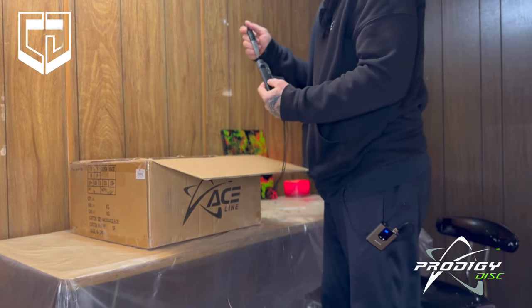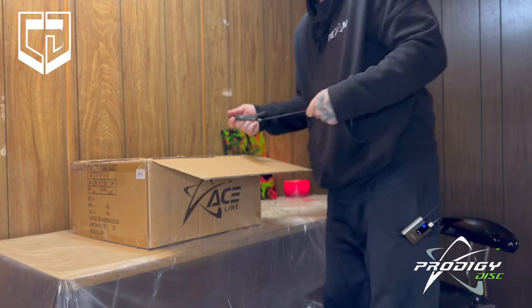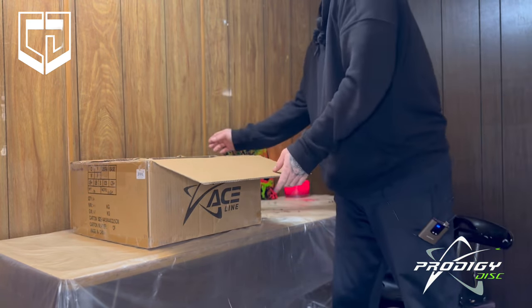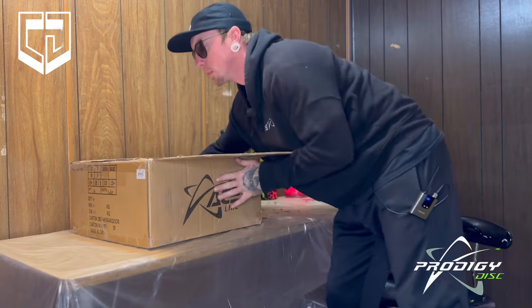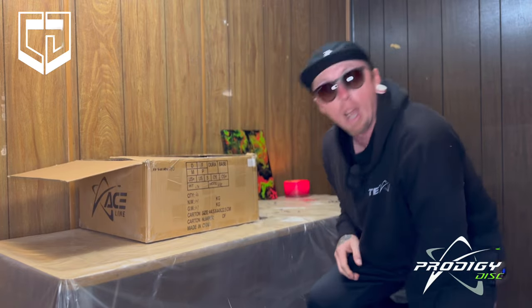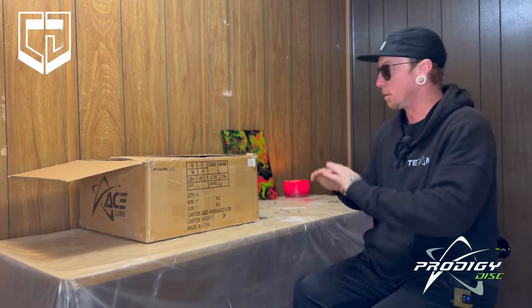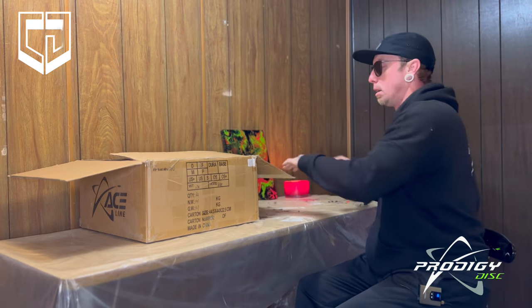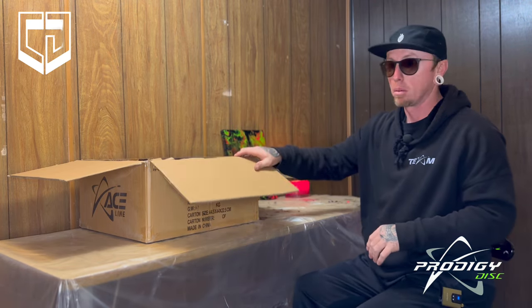Let me put this thing away before I hurt somebody — that somebody being me. All right, turning this bad boy this way. I haven't even opened this box. I mean, I do know what's in it because I ordered it, but it's the first time opening the box.